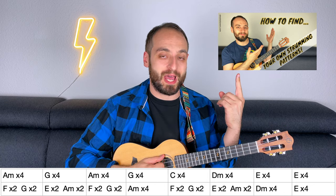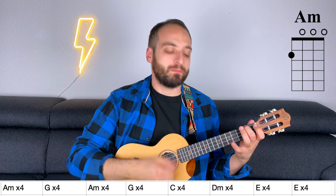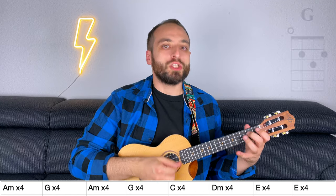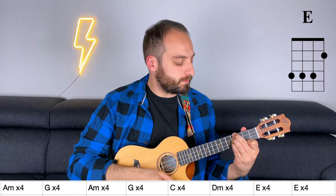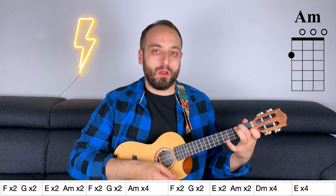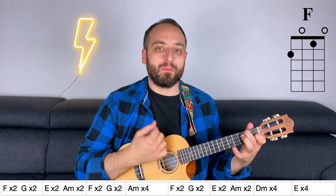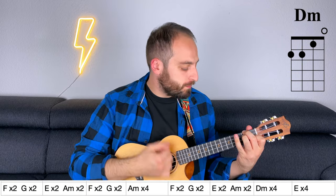Check out this video to learn how to do that. Now let me play this section for you: 3/4 A minor, G, A minor, G, C, D minor, E, D again. F, G, E, A minor, F, G, E, A minor, F, G, E, A minor, D minor, E.